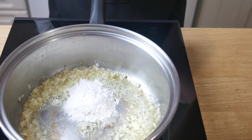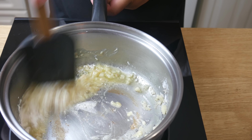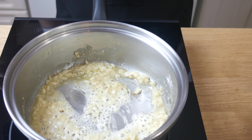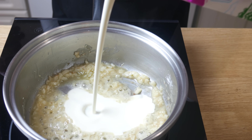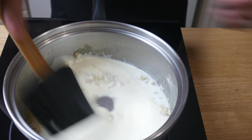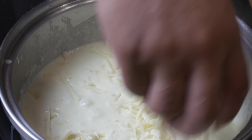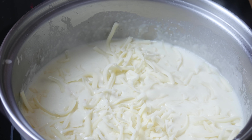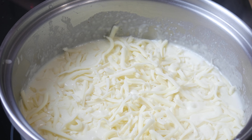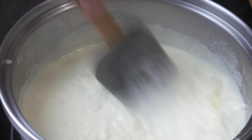Once our garlic starts to develop a light brown color, we're going to add in 1 tablespoon of all-purpose flour. We're now going to make a roux and cook the flour off for 5 minutes before we add the cream. Make sure you don't skip this step or your sauce will have a floury milk feel. Once we add the cream, we're going to give this a good mix until the sauce is the right consistency. Once it achieves the right thickness, we're going to add in 2 cups of cheese and cook on medium heat until the cheese melts into a nice smooth cheese sauce.